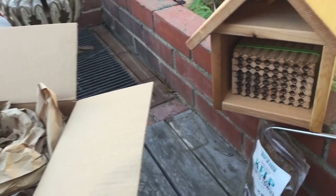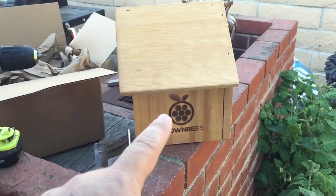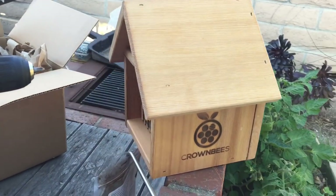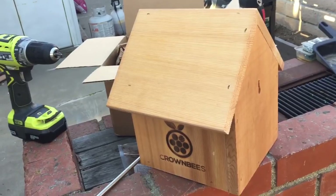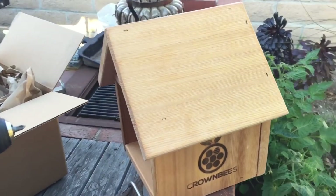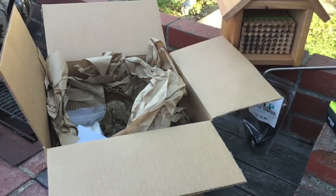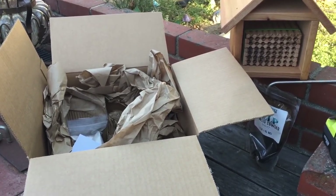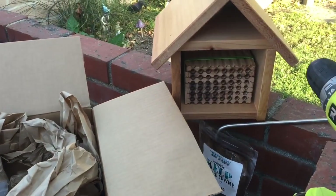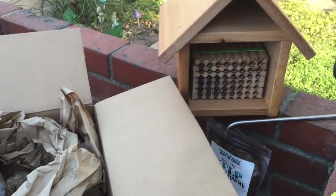Everyone, Matt here from Home Farm Ideas, and today I got a package in the mail from Crown Bees. I love this company, the owner, and the team — they're great people who really care about our environment and are looking to bring back the native bee population. Native bees pollinate about a hundred times better than European bees, so if you're looking to get more fruits and vegetables, these are the bees to have.